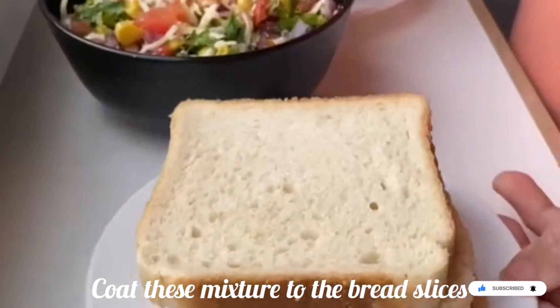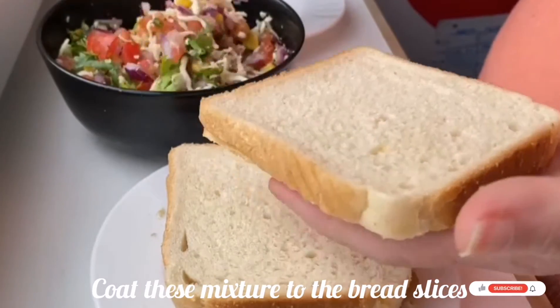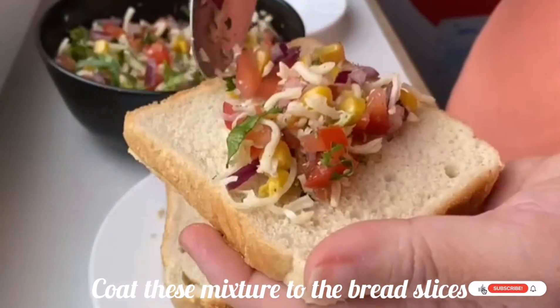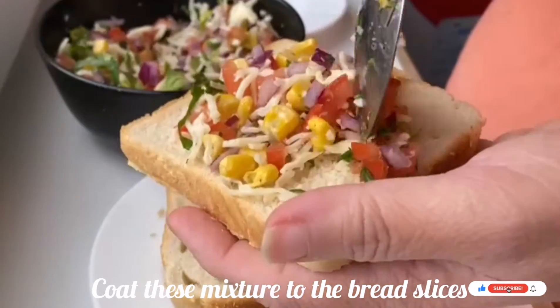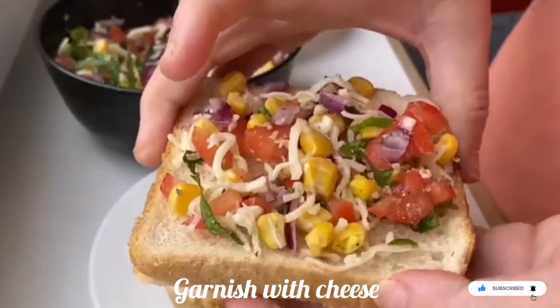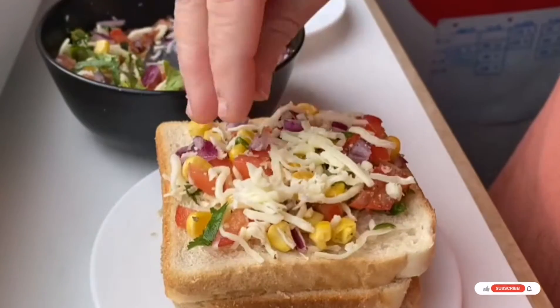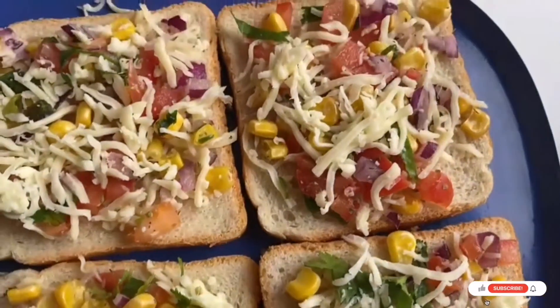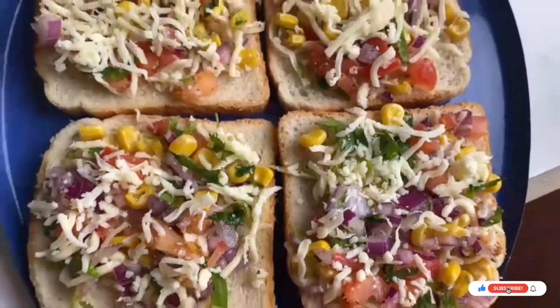Now take a bread slice and coat this mixture evenly on the bread. Similarly, coat all the bread slices and you can garnish with mozzarella cheese. I have coated all the bread slices in the same manner with the veggies and mozzarella cheese.